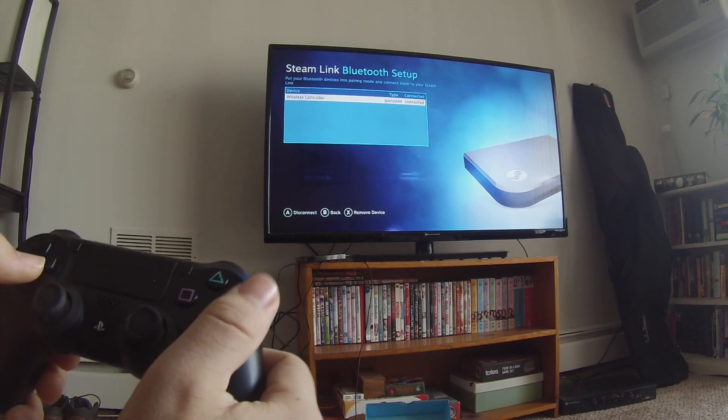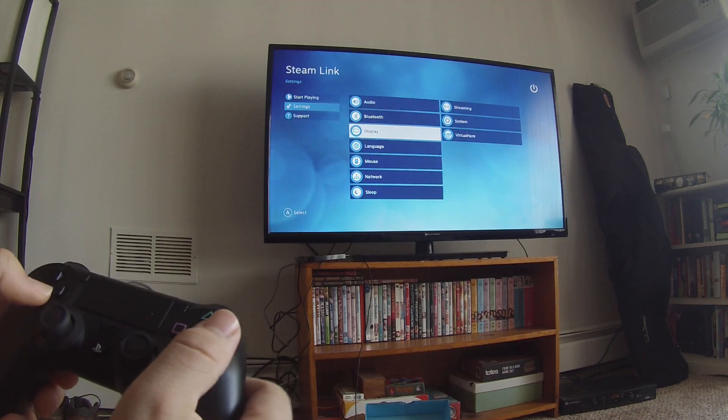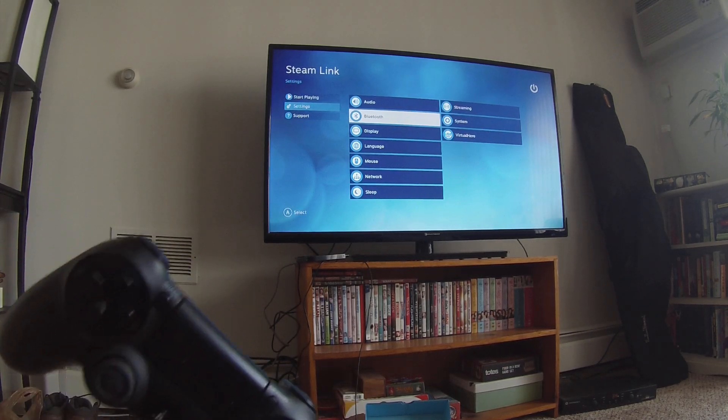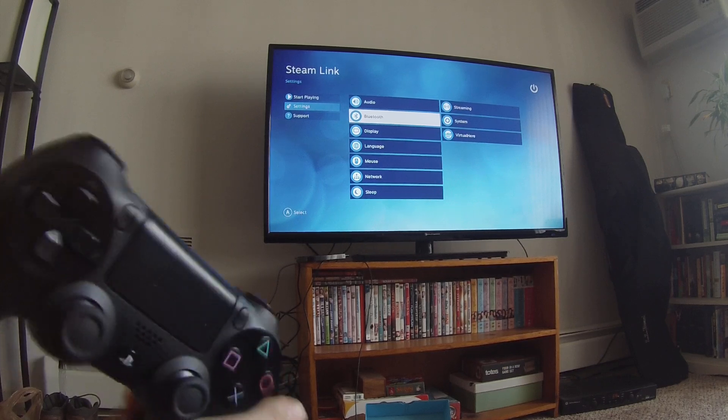And now we're connected. So now if you press the circle button to go back, as you can see, we have full control of the Steam Link via the PlayStation 4 controller using Bluetooth.